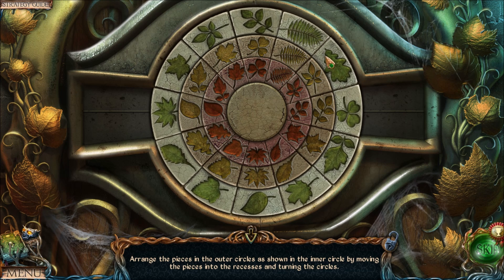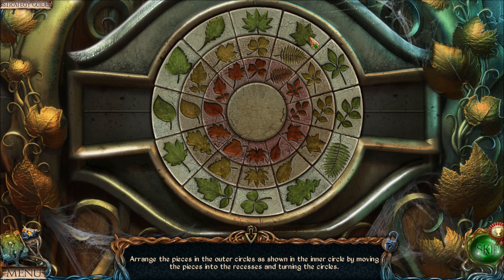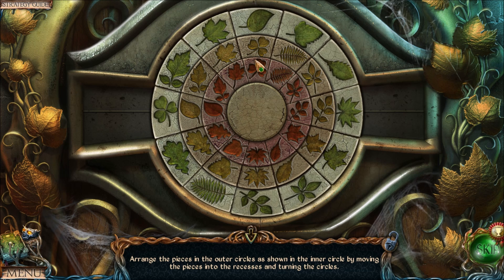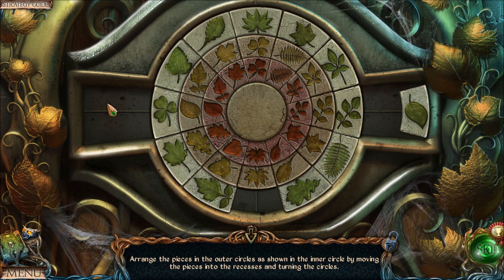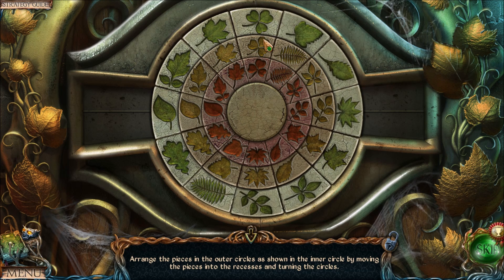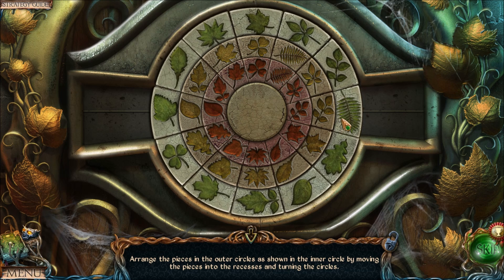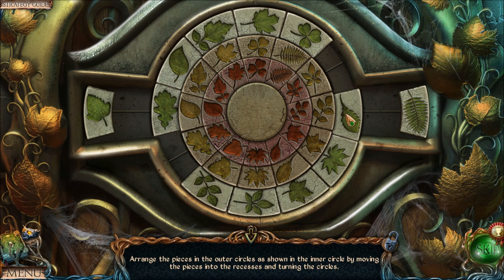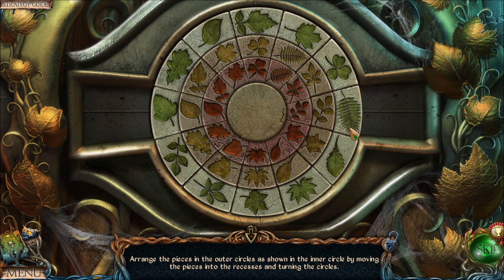Now with the outer ring, let's find a good starting position — four already correct is a great one. The clover needs to go over here but that leaf's in the way, so move it out, free up the spot, and move everything to the starting position. Move the next piece over to the left. Let's go with the fern next — it just needs to be swapped with the piece in its spot, so swap them and move everything back to the starting position.